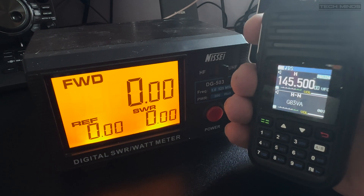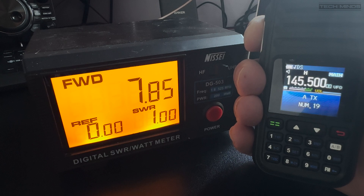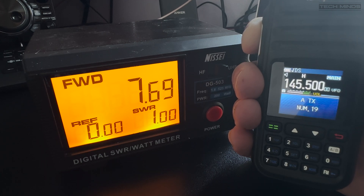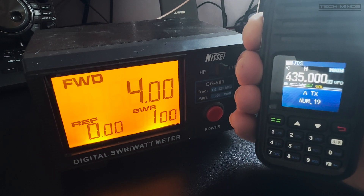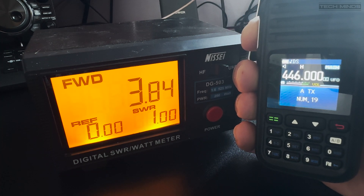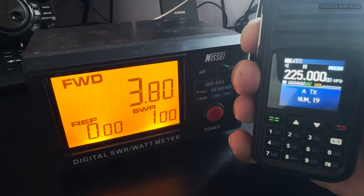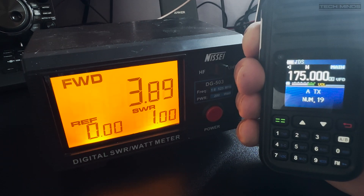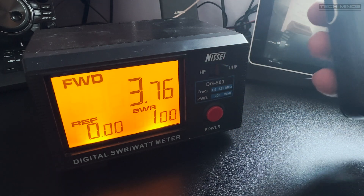Now let's take a look at power output. On two metres at 145.5 MHz on high power we see a surprising output of just over seven and a half watts — nice to see a radio that has been underrated in the specifications. On 70cm at 435 MHz we see around four watts, and at 446 MHz around three and a half watts. At 225 MHz we see 3.8 watts, and at 175 MHz also around 3.8 watts, so output power is best on two metres.